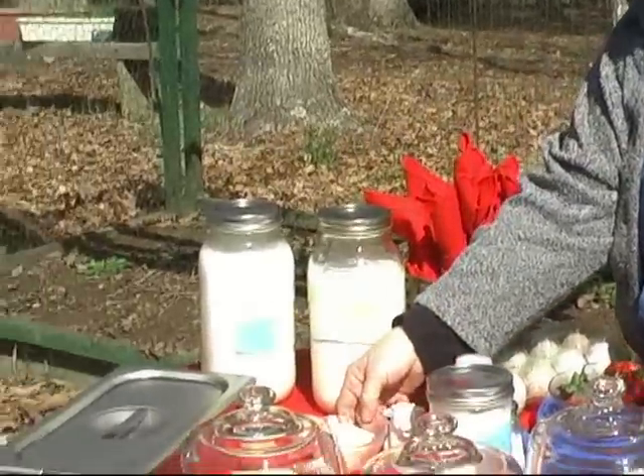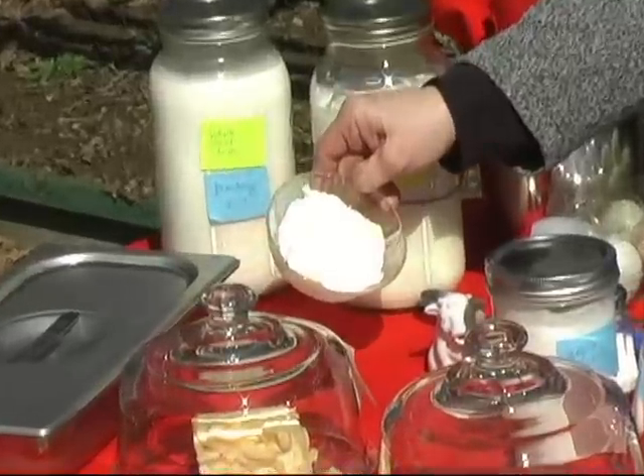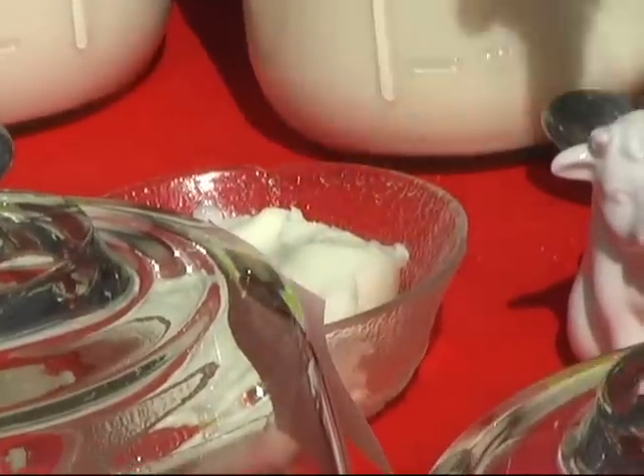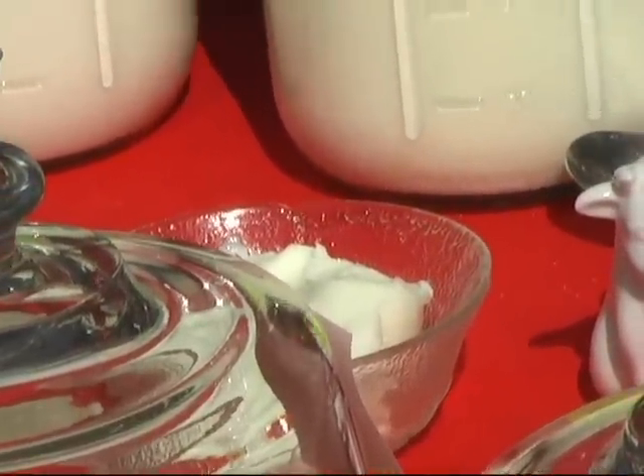This is fresh goat butter, hand-worked. It's European cultured style butter. This happens to be unsalted, so if we want to taste it, I put some salt on the table.